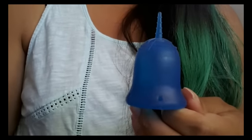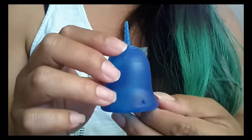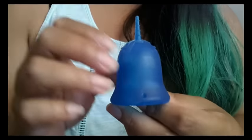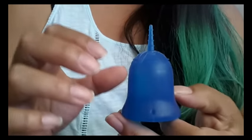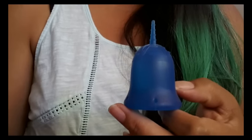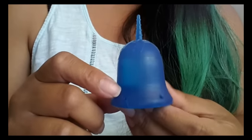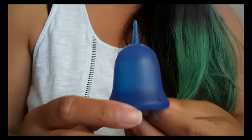They also come in six different colors. I don't have the color list with me but I think this one is Meditation. I really wanted the Harmony, which is the aqua color. They do offer different sets on their website. I'm not sure if the cup comes with a pouch or not, but you can get it with the pouch, and also with one of their organic reusable pads. They also offer the pads on their own, as well as panties and extra little carrying pouches for the cups.